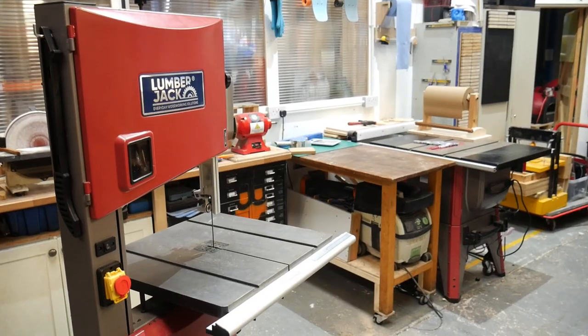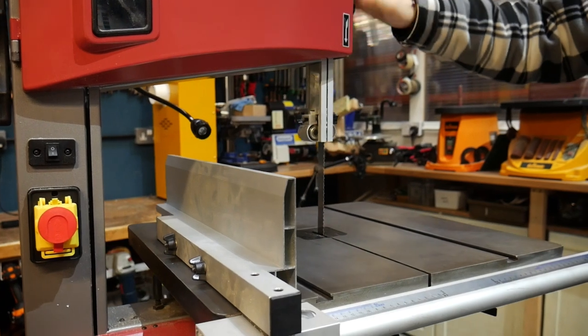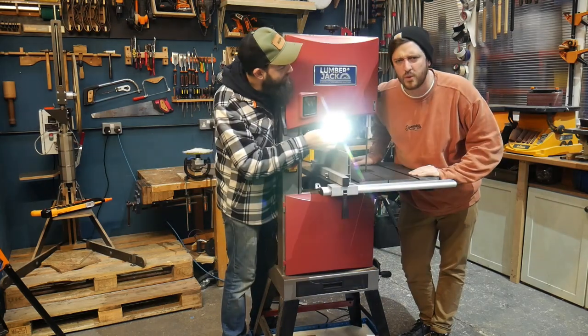Hey, we're Matt and Johnny from Brothers Make, and today we're going to be taking you around the Lumberjack BS340 bandsaw. The BS340 is the largest floor-standing bandsaw that Lumberjack make, with a 230mm or 9 inch cutting capacity. We've had this machine in our workshop for about six months now to put it through its paces, so here's our overview.